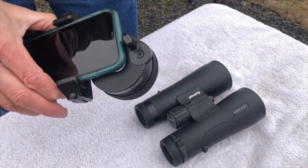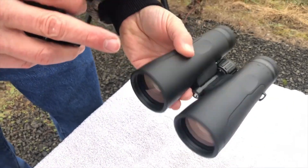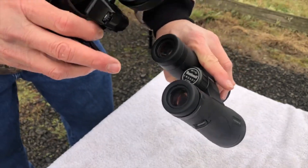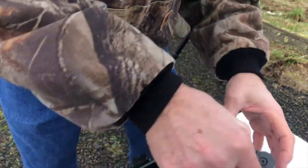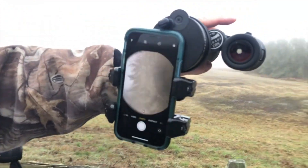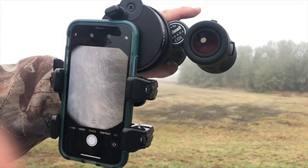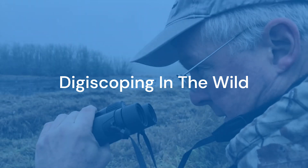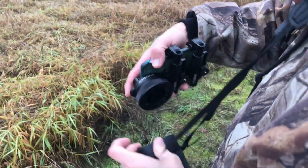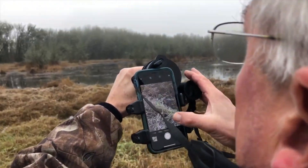When you're ready to start digiscoping with your binoculars, we like the 10x50s. The reason is the 50mm objective lens divided by the 10 power magnification results in a 5mm exit pupil diameter, which means it's going to flood the sensor inside our camera very generously. Simply tighten your adapter on there, put it into camera mode, and notice how little vignetting you get. When I see something I want to take a picture of, I take the adapter with the phone already mounted out of my pocket, put it over my eyepiece, give it a quick twist, and then I'm ready to digiscope.